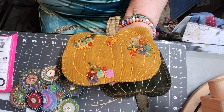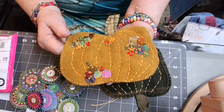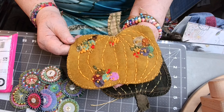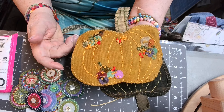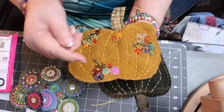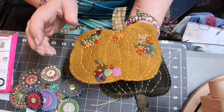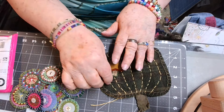Wool appliqué is just nothing like — well, of course it's something like regular appliqué where you've got to turn the edges under and stuff — but with this you never have to turn the edges underneath.